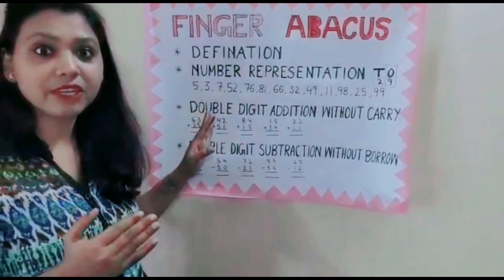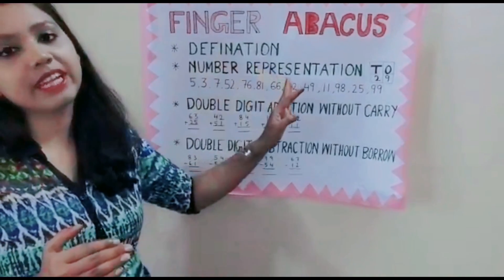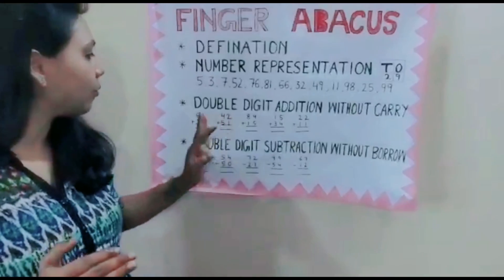In my previous video, I taught you how to do number representation. So now we will do additions.